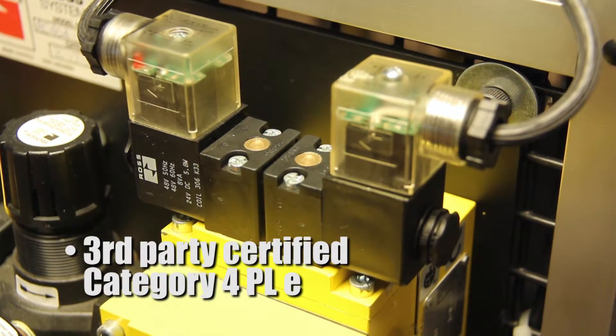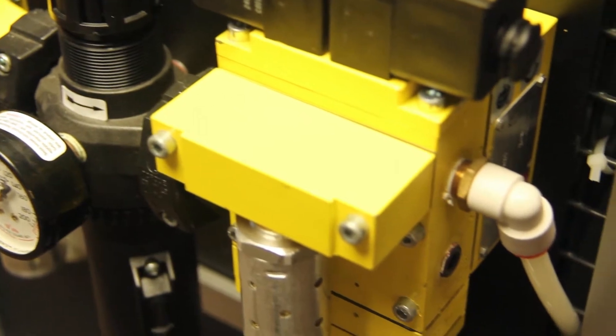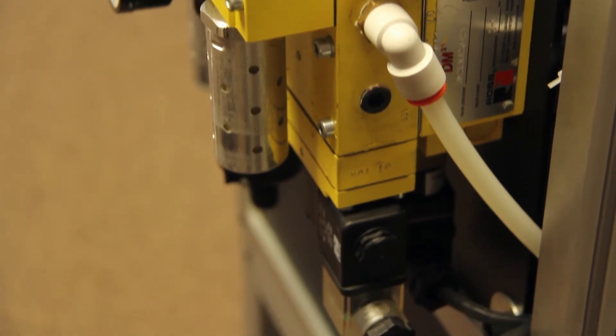All the DM2 valves are third-party certified to Category 4 Performance Level E and meet the safety-related parts of the control system requirements for global standards: ISO 13849, ANSI standards, CSA, the recently updated robotics standard, as well as the Brazilian N12 standard that recently went into effect. They're also available with explosion-proof coils and feedback switch.